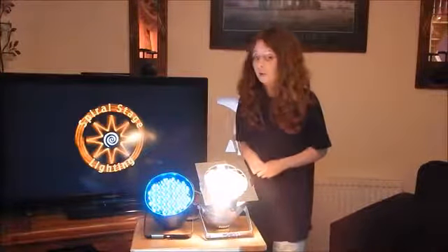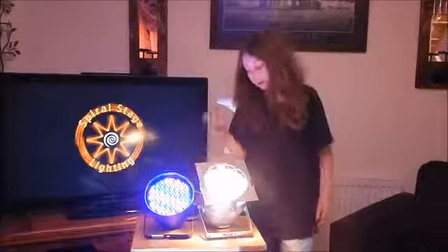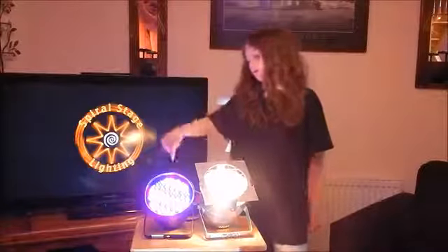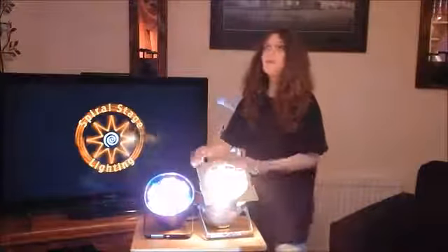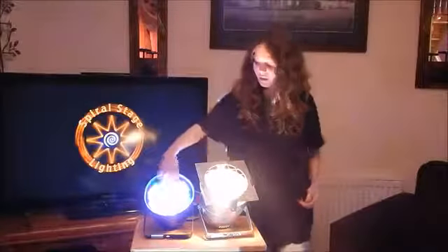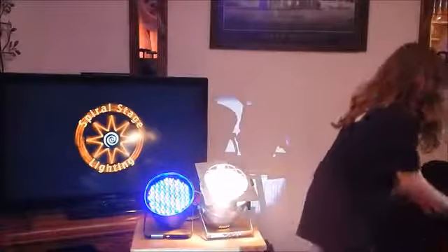The next thing we're going to be talking about is color. This is running through colors at the moment. You can even use two of these lights for one event because you are getting multiple colors from each light - see how it's running through colors. It is DMX capable, but it's not on DMX mode at the moment, it's just going through the colors. You'd need let's say five of these bulb lights, because each one does not have multiple colors - this one just has one color.